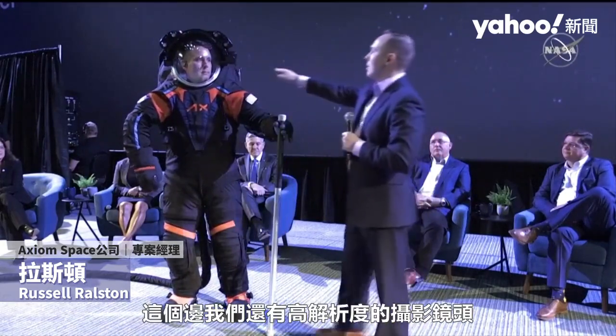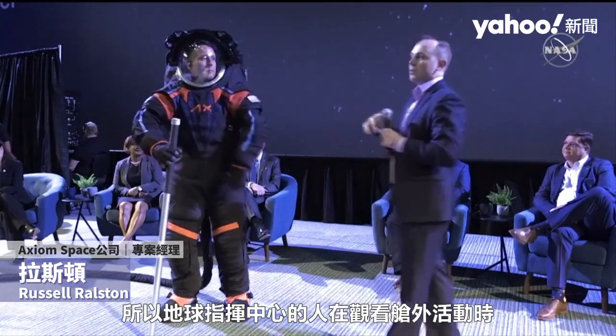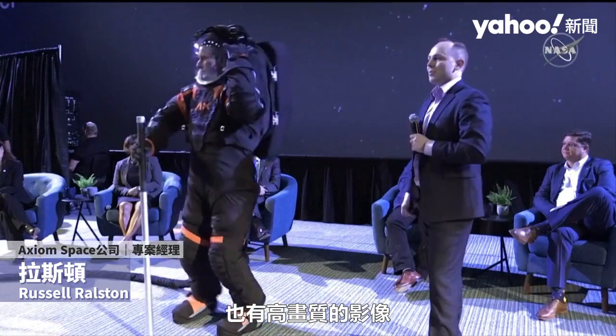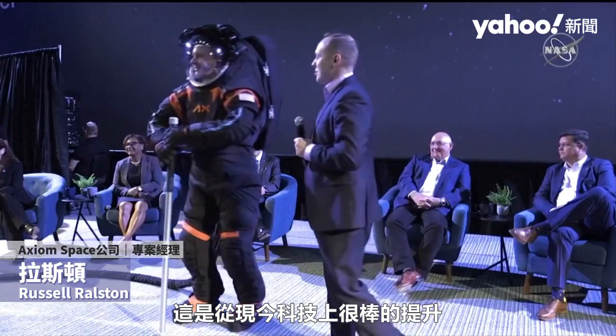We also have on the side here an HD video camera, so those of us back on Spaceship Earth watching the EVA will be able to watch it in high definition, which will be a fantastic upgrade from current day technology.